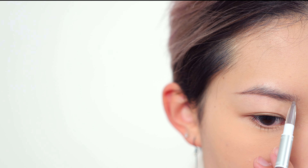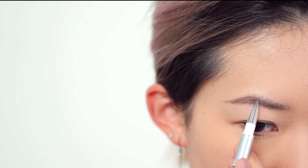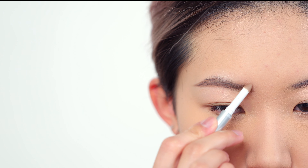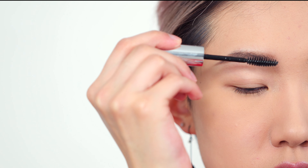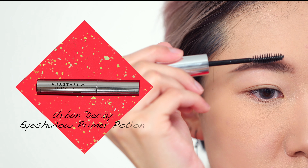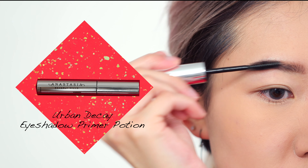I'm going to start by defining my brow with a straight line along the bottom, then fill in just the tail part. Once I'm satisfied with the shape, I'll go in with a brow powder to fill in the front part — this gives a very soft and subtle brow look since we want to focus more on the eyeshadow. Once done, I'll set it with a clear brow gel. One small tip: brush the front part forward and upward to make your brows look thicker.